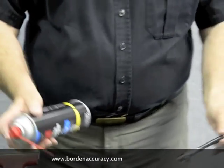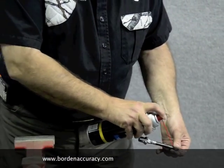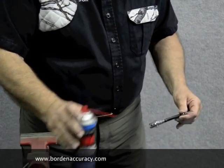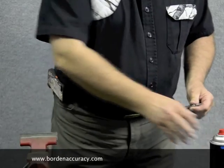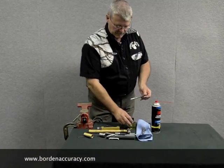Use something like brake clean to spray inside the spring — spray down through here and down through here. Then if you have a little air compressor or canned air, blow all that out.